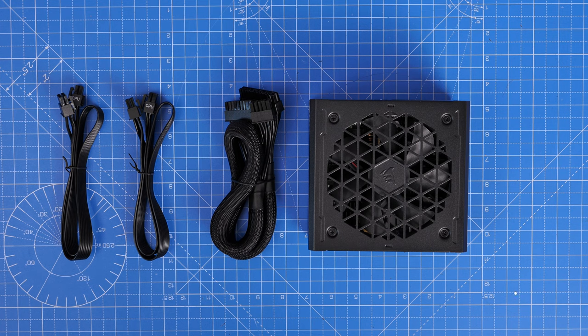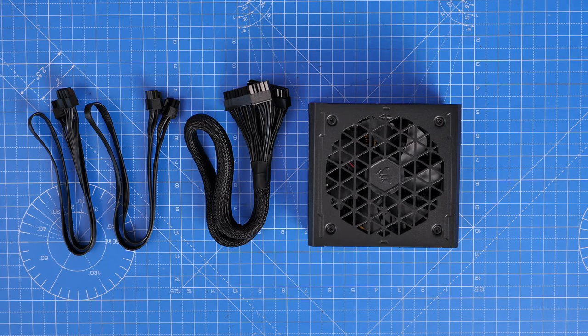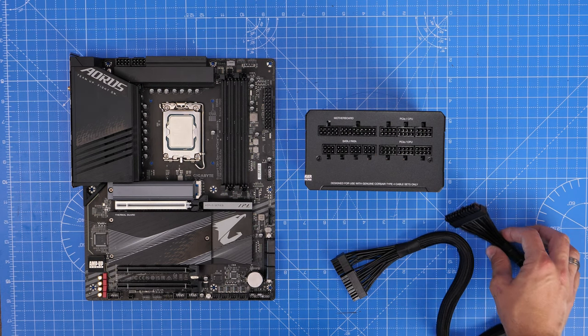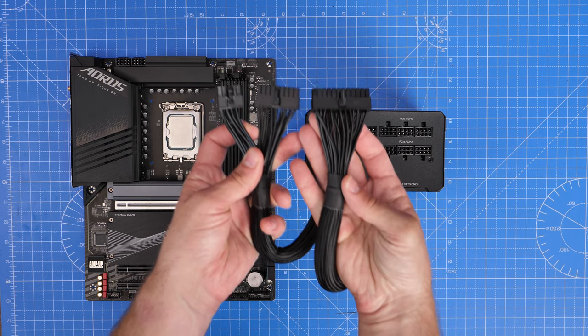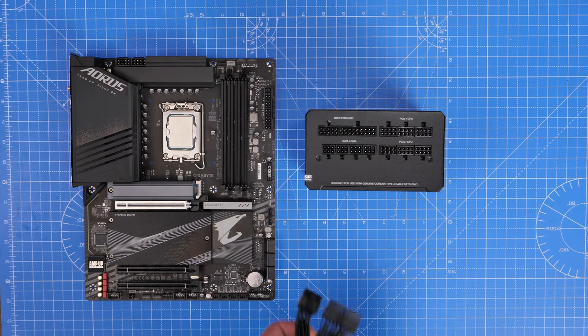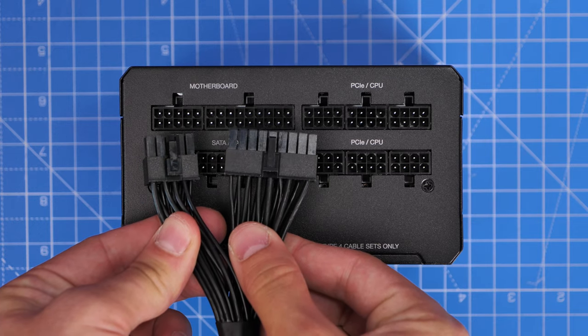I'm going to show that with a 4070 Ti later on. I'm going to go through the steps for each of these to make life a little bit easier. Starting with the motherboard connections because these are obviously the most important to get your PC up and running. The motherboard connector is the first fat one you want to connect up. You'll see on one end it has a single connector and on the other end it's split into two. The part that's split into two needs to plug into the top left where it's marked motherboard on the power supply unit end, and then the other end connects up to your motherboard.